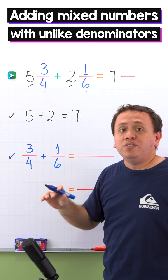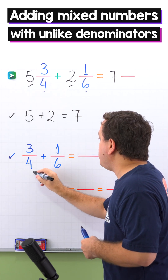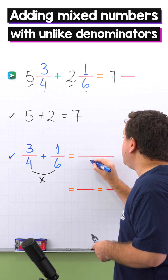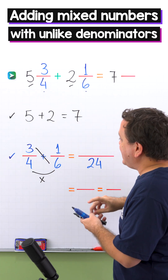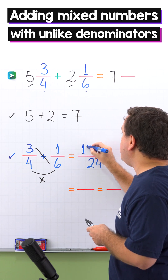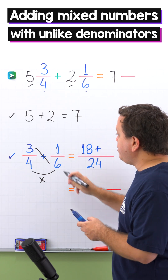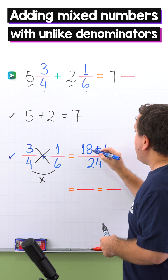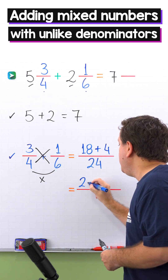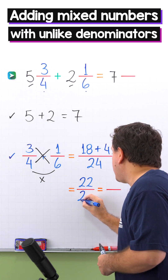3 fourths plus 1 sixth. Once again, we're going to use the butterfly method. In this method, we start by multiplying the denominators. 4 times 6 gives us 24. Then we're going to cross multiply. 3 times 6 is 18. Then we put the plus sign here. On the other side, we have 4 times 1, and 4 times 1 is 4. Then 18 plus 4 gives us 22, and the denominator stays the same — 24.